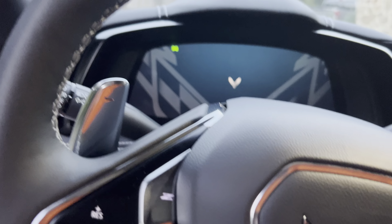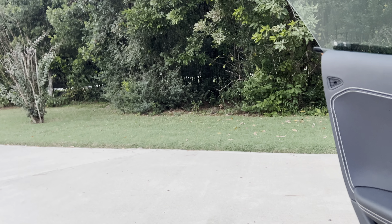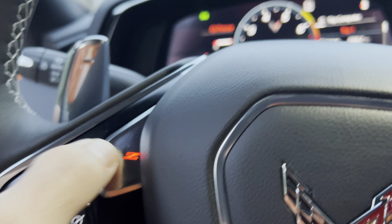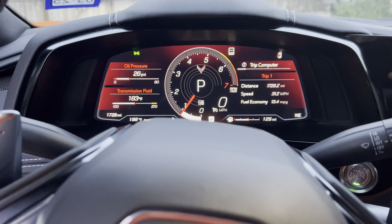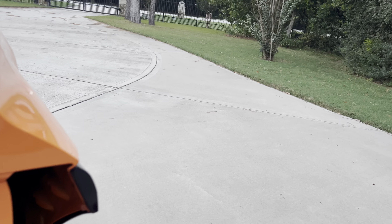I'm going to start it up so you guys can listen to it. I already drove it around, so it's a warm start-up — you're not going to hear it very loud at idle, but it is loud. I'll rev it up. I put it in Z Mode so it raises the RPMs a little bit, and I'm going to do some revving. Hopefully the neighbor doesn't come out.